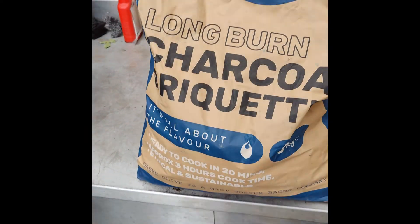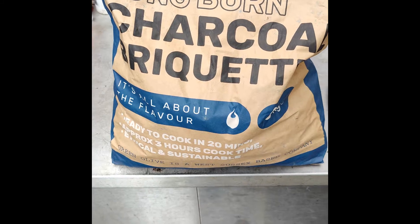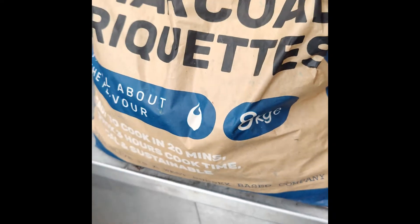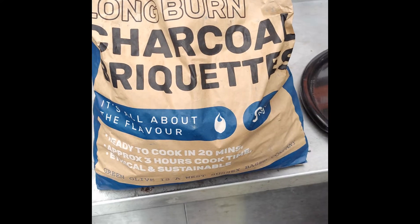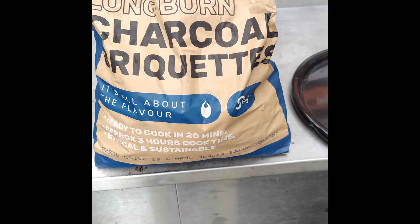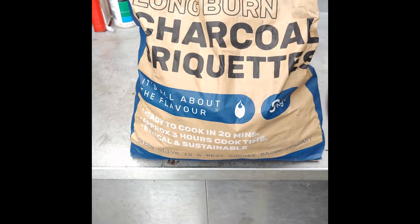Briquette test number two. Today we're going with Greenolive Firewood Co — this is their Longburn Charcoal briquette, pretty sure they're pillow type as well. Bigger bag this one, this was eight kilos, but there was a discount code. The eight kilo does seem to be a little bit more cost effective than Oxford Charcoal — about the same as Globaltic actually, because we've got two of those four kilo bags.